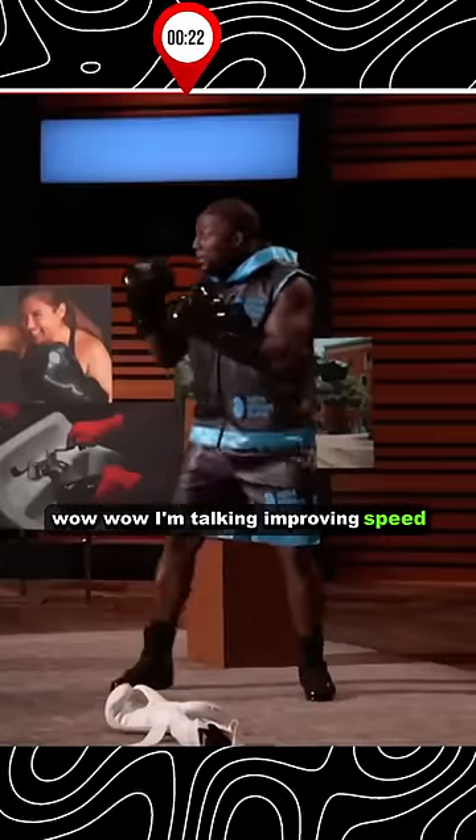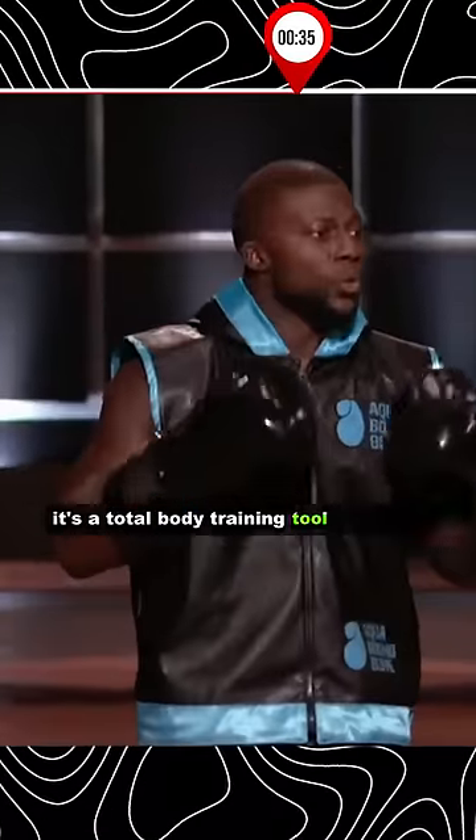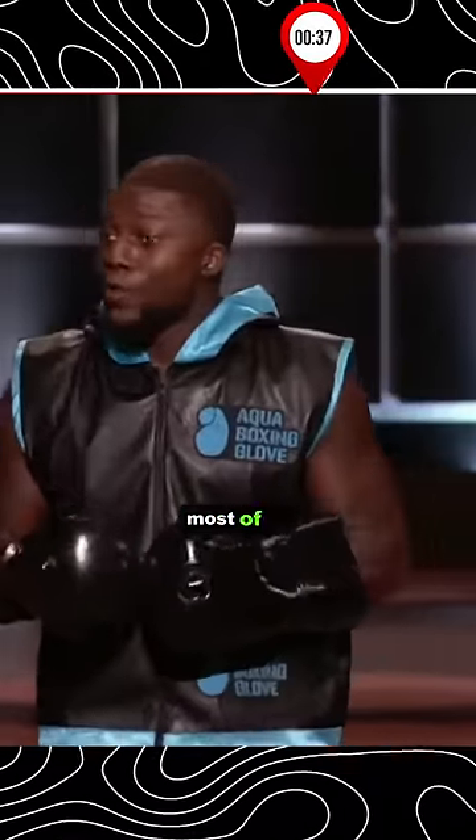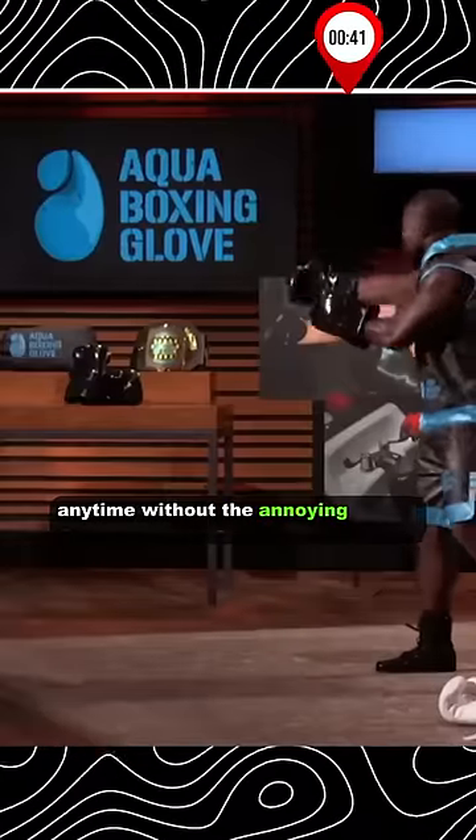I'm talking improving speed, cardio, not to mention burn fat and build muscle. It's a total body training tool all in one. Most of all, you could train anywhere, anytime, without the annoying bag and chain.